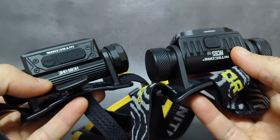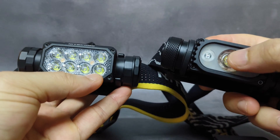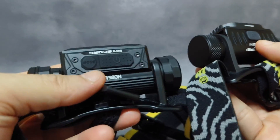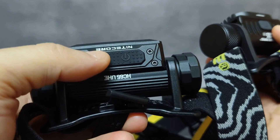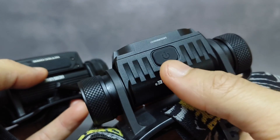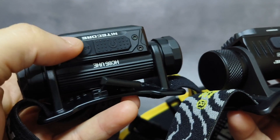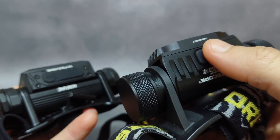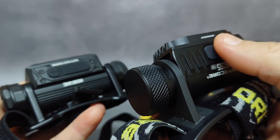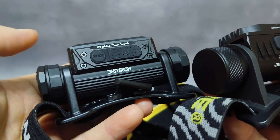For the UI, they have similar UI. They have a main white light, high CRI light, and red light. But the HC65UHE is controlled by dual switches, which I think is easier and faster to change modes. The old HC65V2 has just a single switch, so you have to cycle through red light, high CRI light, and special modes like SOS beacon. The new one is easier and faster when you want to change modes.